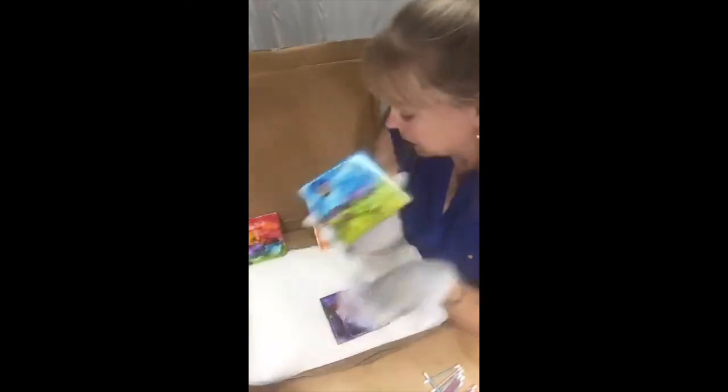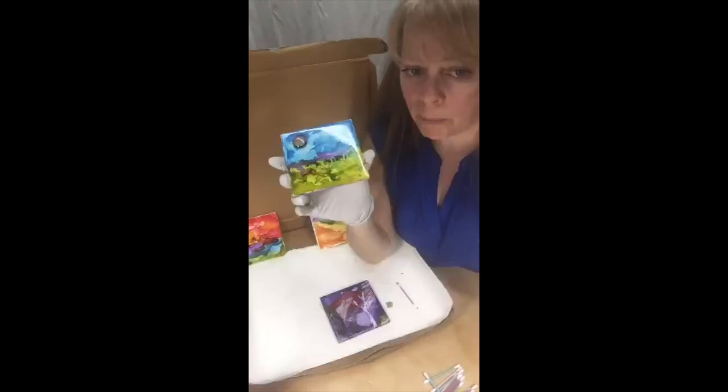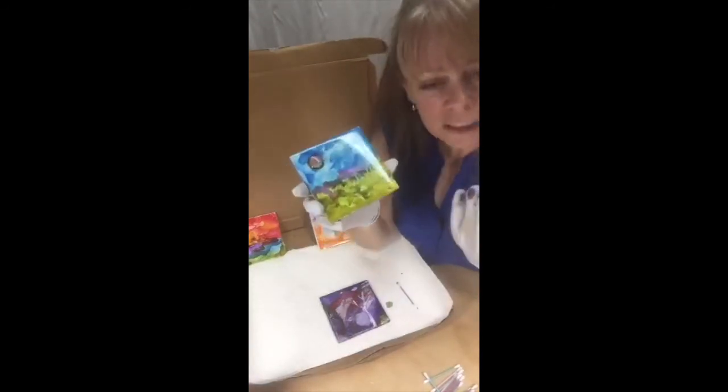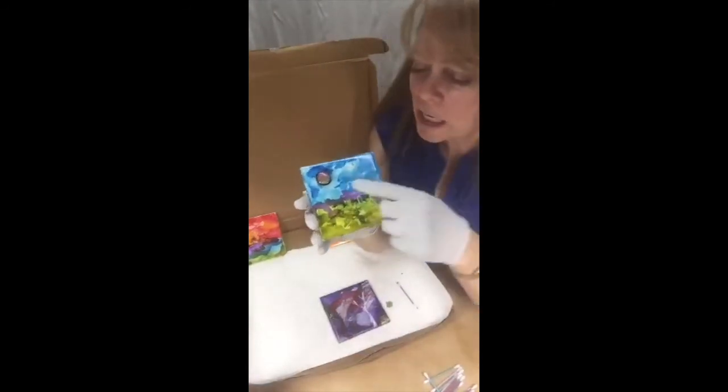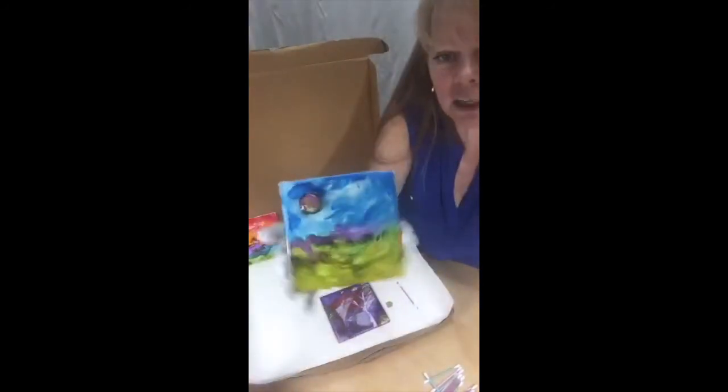I waited for this to dry — which is about a minute, it's already dry — then I sprayed it with my sealer. Use your favorite sealer. When this was dry, I used E6000 to put the glass dot on.